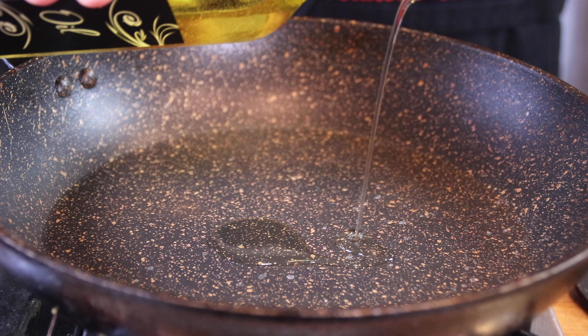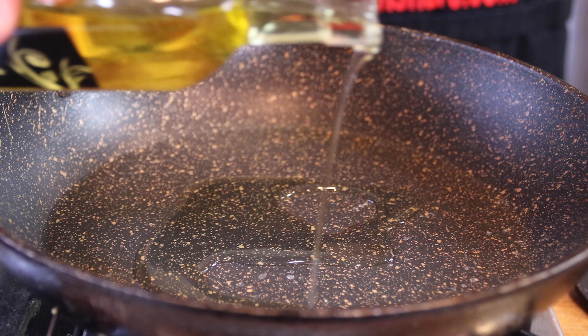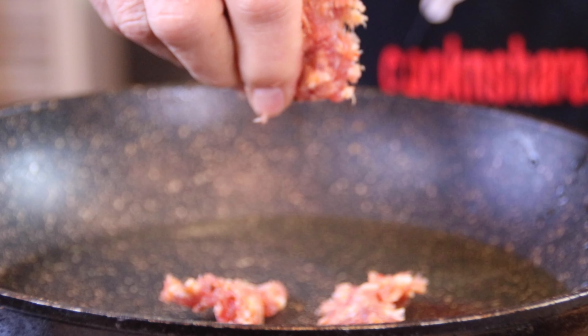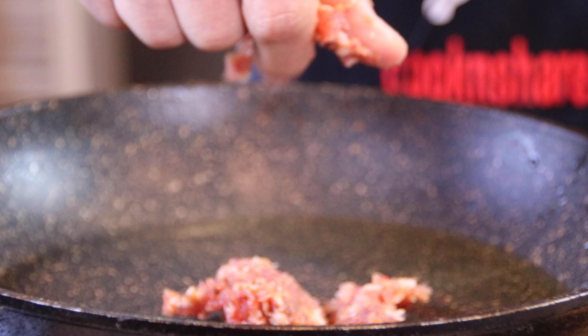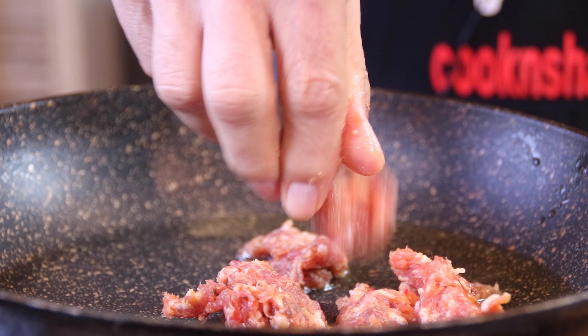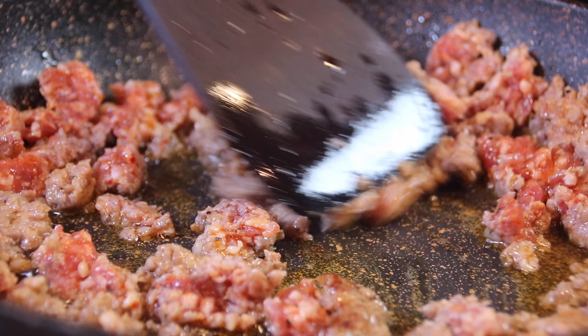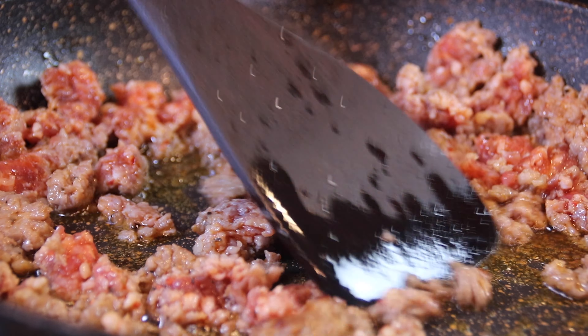Let's add about a tablespoon of olive oil to a pan over medium-high heat, then crumble in about two medium Italian sausages. They don't have to be Italian — you can use whatever you like, honey garlic, whatever your taste buds desire. Then stir and fry the sausage until it is basically cooked through and browned.